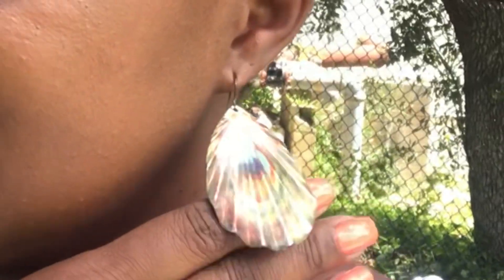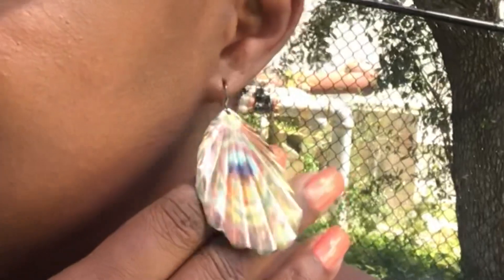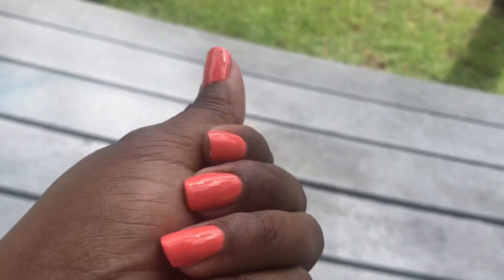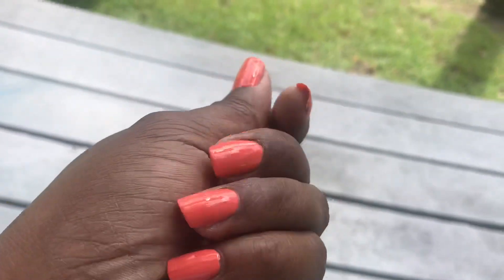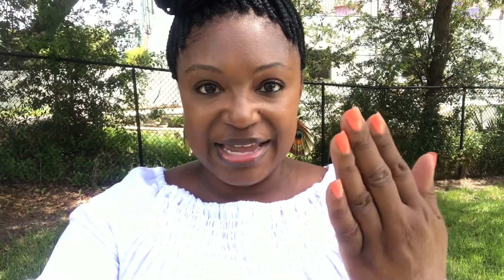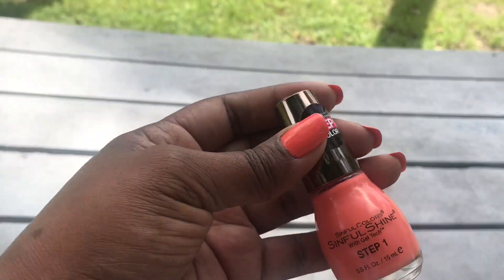For my earrings, I have on a pair of peacock-type earrings that has a variety of colors that you can pair with pretty much anything. And for my nail polish, I have on a Sinful Colors — it is number 1619 — a very pretty salmon-y, coral-y color that I think matches perfectly with my bag.